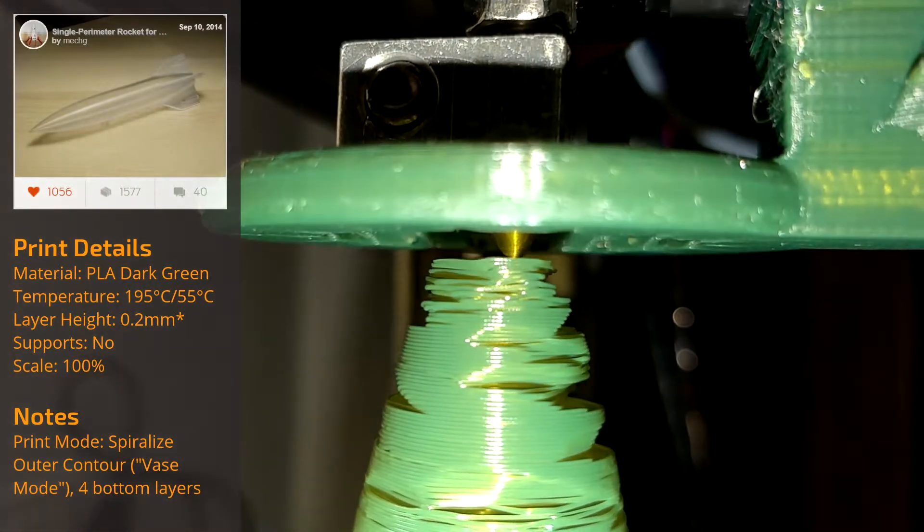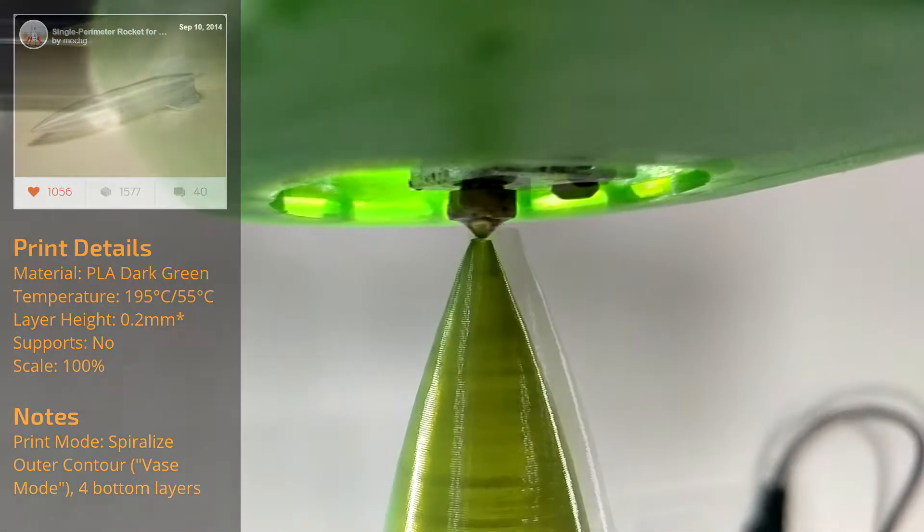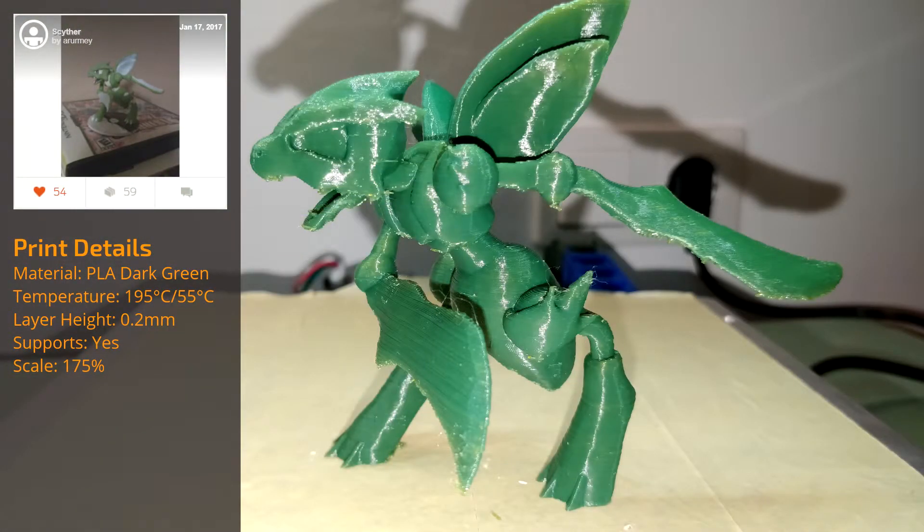Remember the rocket in vase mode I tried to print in the review video? Now compare it to the latest one. For most other prints, the upgrade of the parts cooling fan with the good duct helped a lot as well.